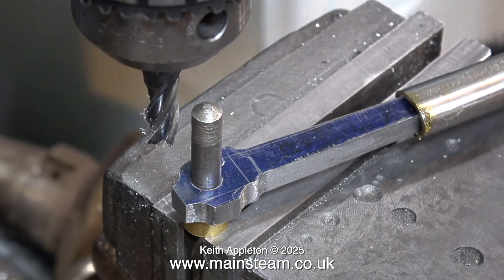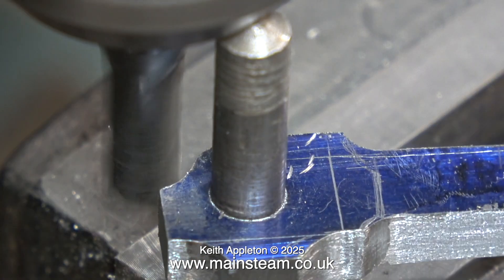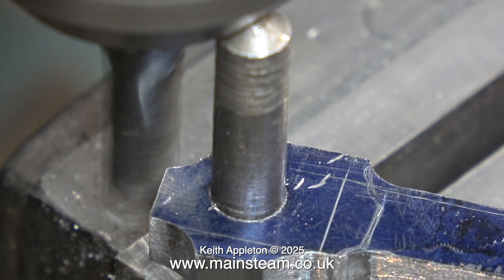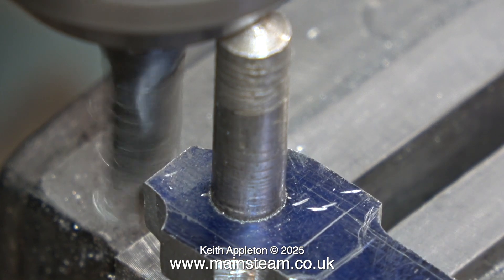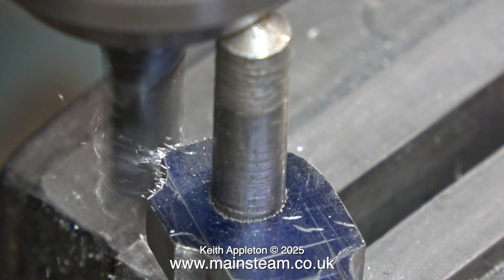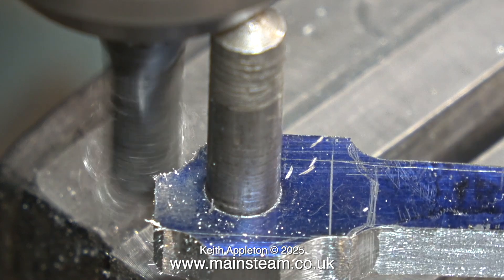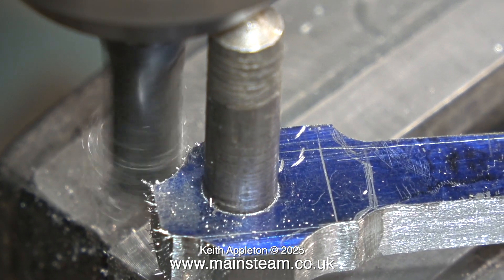When machining the end of a connecting rod or a coupling rod from a model locomotive, for instance, this is the procedure that I would use, but I wouldn't do it quite like this. First of all I would remove the bulk of the material using an abrasive device like a grinding wheel or a vertical belt sander. But in this case, for the purposes of the video, I am leaving it as it is because what I am going to show are some errors that can happen when you are doing these sorts of jobs.